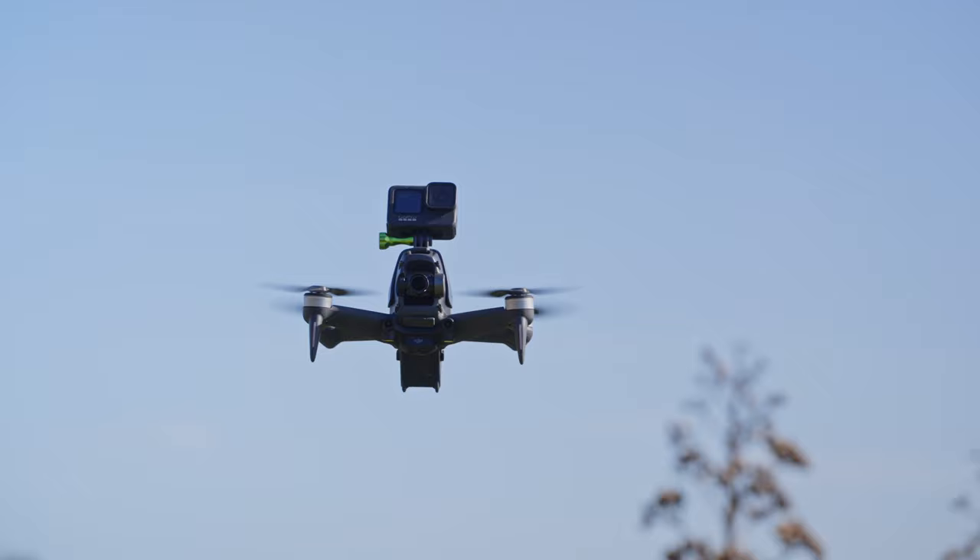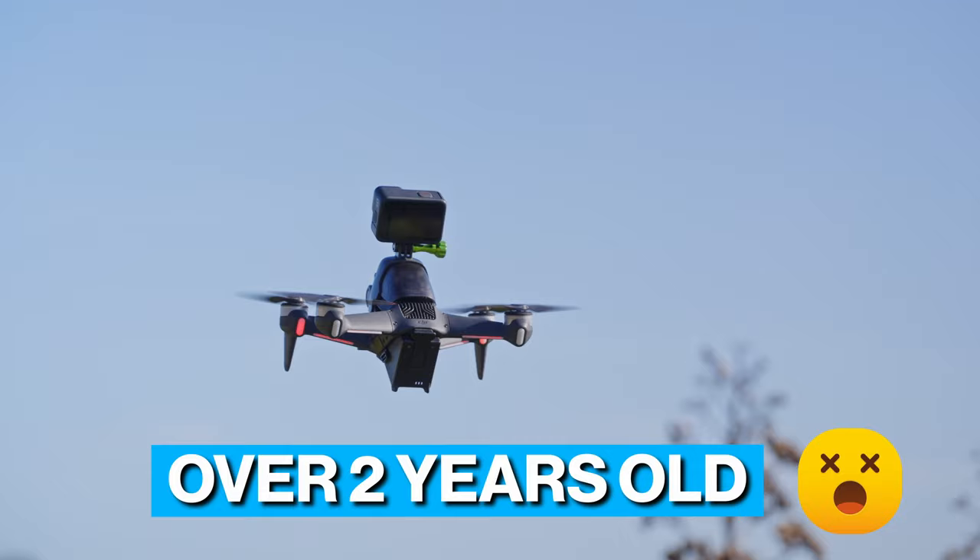There are a couple of things to keep in mind. This drone is over two years old and you'd think DJI is planning a DJI FPV 2.0, so hopefully they release it sometime soon. It might be worth waiting a little to see if DJI releases anything in the near future.